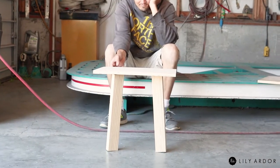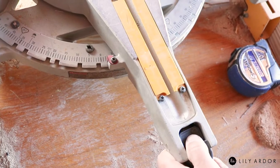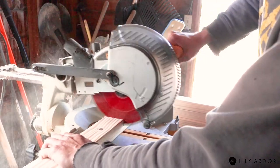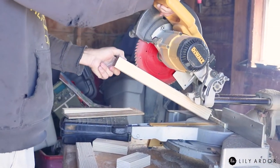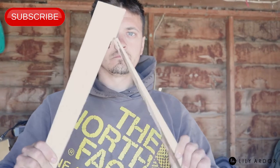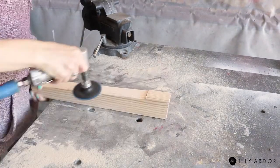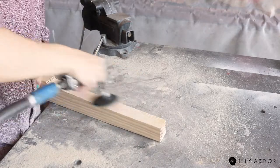For our legs, we decided to have them fan out a little instead of just having them sit straight up and down, so we cut the top and bottom of the legs angled at five degrees using our miter saw. Then we decided to taper the legs since the two-by-threes were looking a bit too bulky — we also used our miter saw for this. Then to smooth out the edges, I used the angle grinder again. I love this thing, it gets the job done so quick.